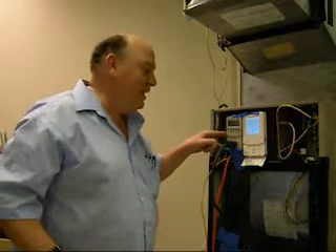10 watts — that's like the little night light you have plugged into the hallway. Isn't that amazing? And that's with a special motor which is about four times more energy efficient than a regular PSC motor.